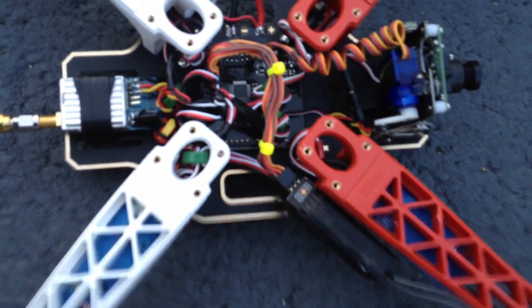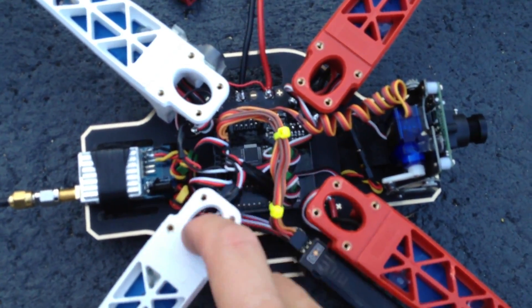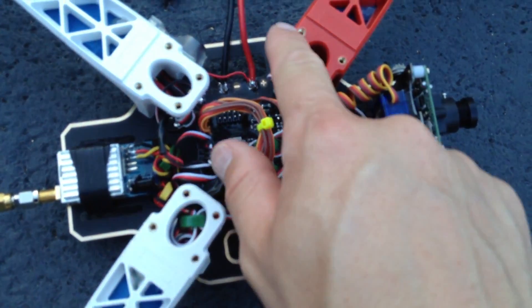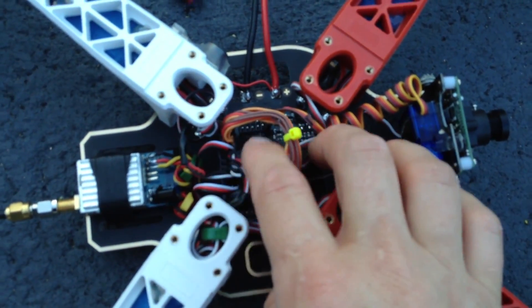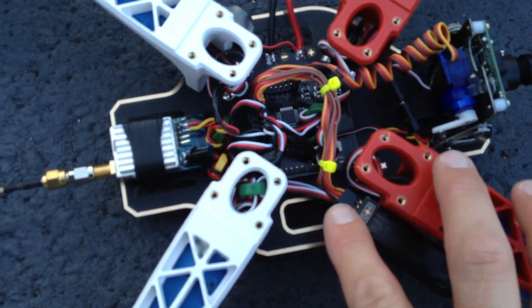Here's the wiring. Speed controls tucked up under each arm. That's the wiring for it — wee board wiring.